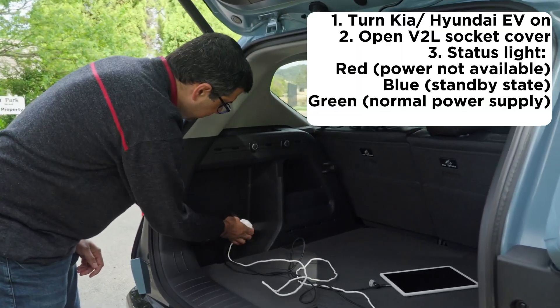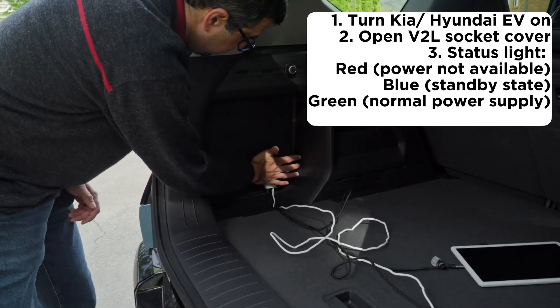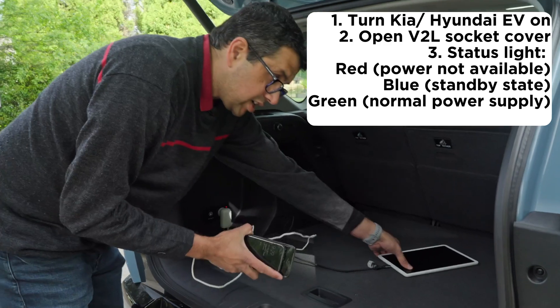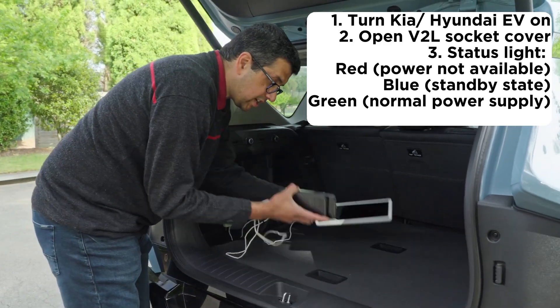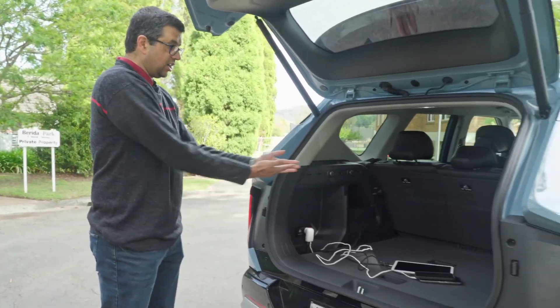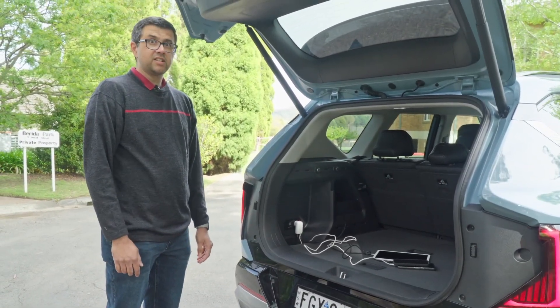How do you use it? Really easy. Plug in your power adapter, plug in the things you want to charge. Say you're a field worker out on a job and you need to charge up all your stuff while you have lunch — super easy. Do it all at once. Done.